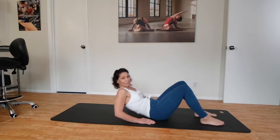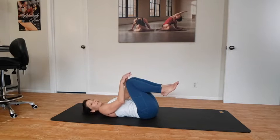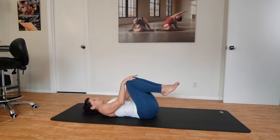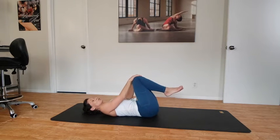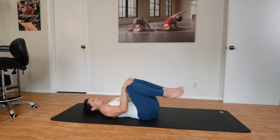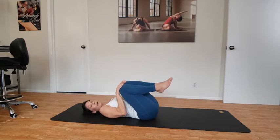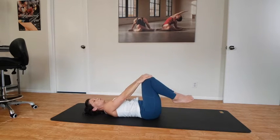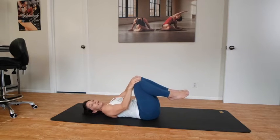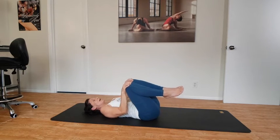We're going to start on our backs today. Come on down and bring the knees gently into the chest, just letting the hands rest over the top of the knees. If you can't grab those, you can always put your hands on your hamstrings. We'll just begin to circle the knees as if you were drawing circles on your ceiling with your two knees. As you're doing this it's going to start to rock you around your low back.